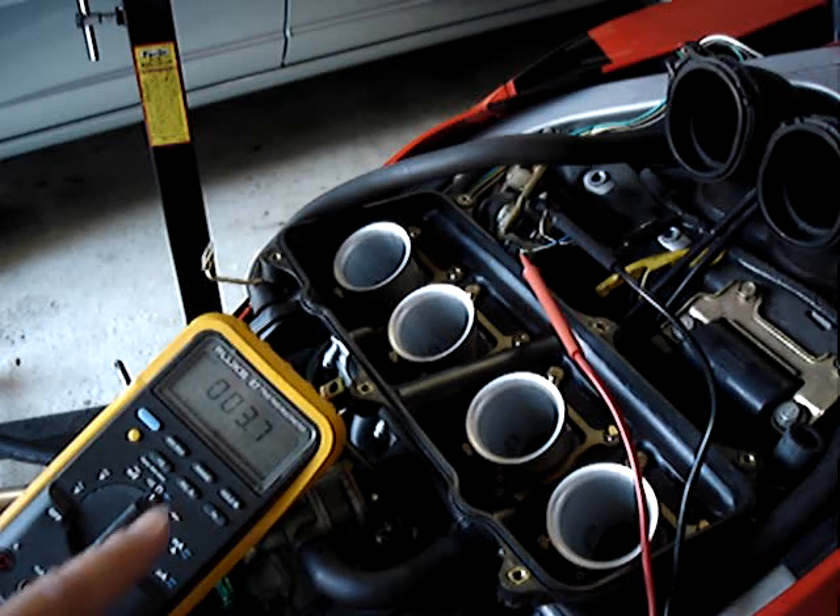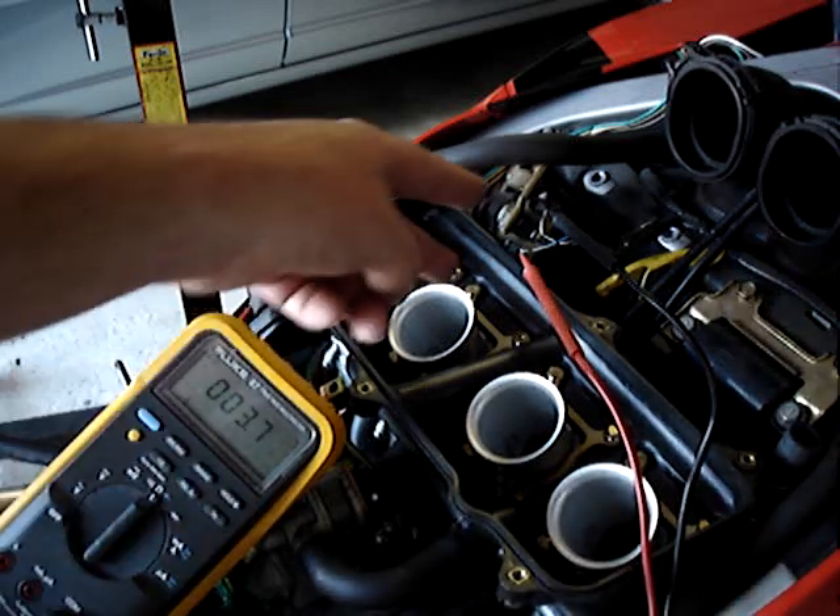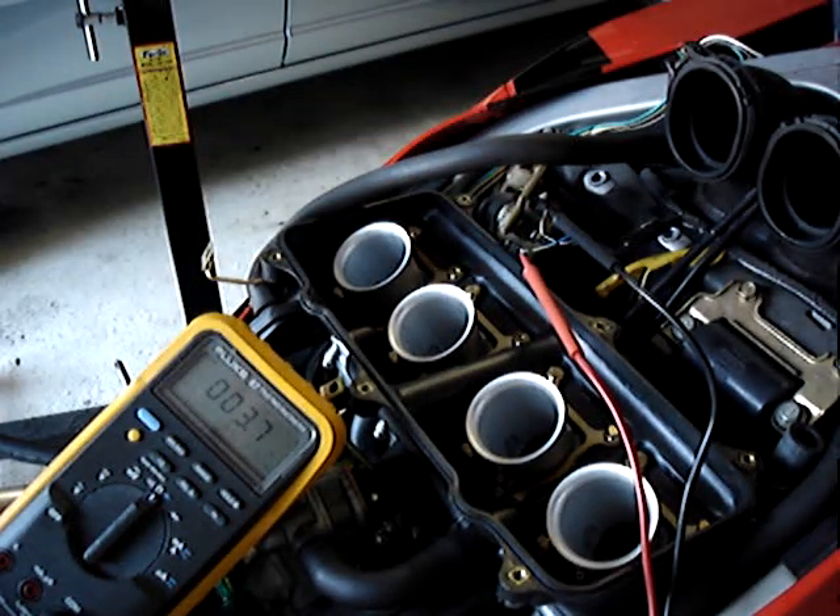What I've got set up here: I've got my meter set on ohms, or resistance. I've got my leads plugged into the primary coil and I'm reading 3.7 ohms.